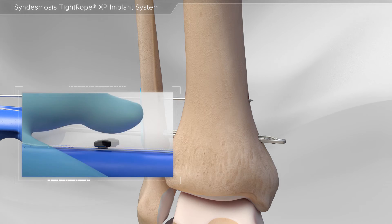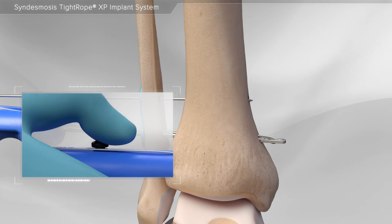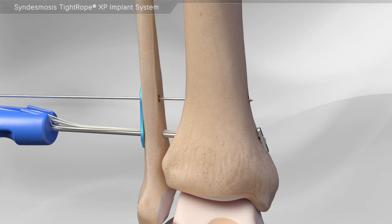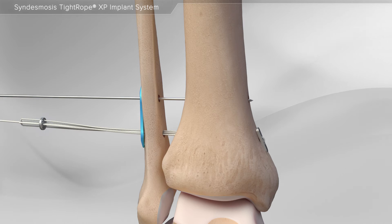Next, the black button is slid backwards, allowing the Tightrope XP button to be released. After the button has been released, the driver is pulled back, allowing the button to sit flush onto the bone. The sutures and round button are then released from the handle and the round button is slid down to the plate.